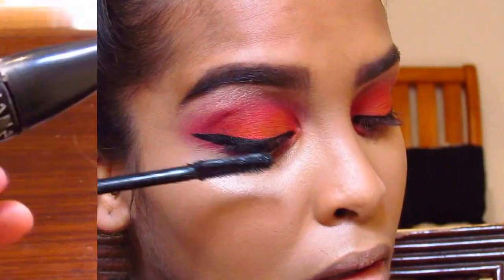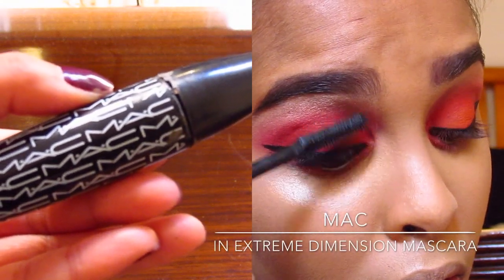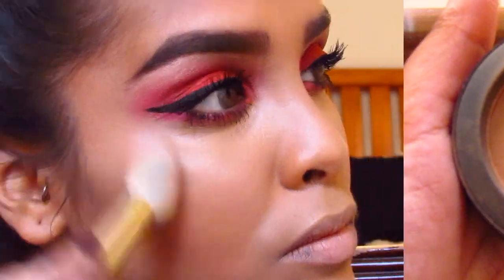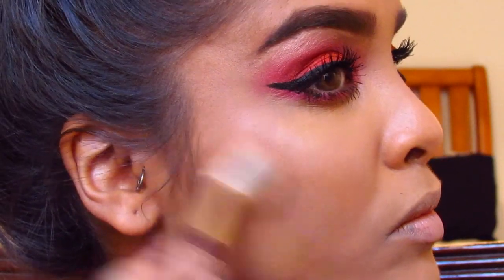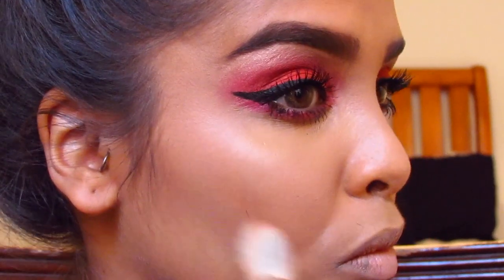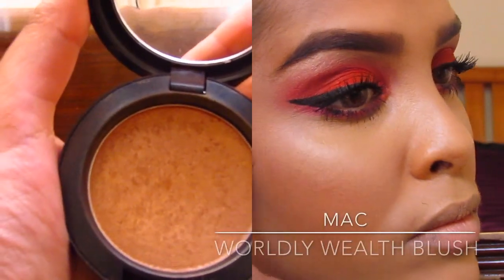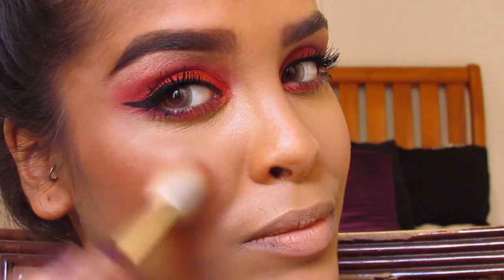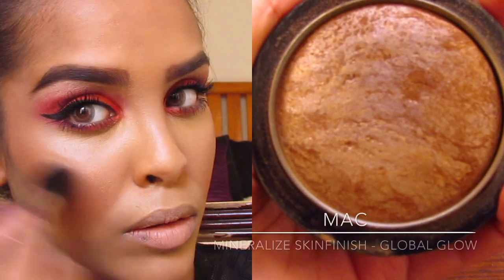The flicks aren't exactly symmetrical but it doesn't matter. Then I'm going in with my In Extreme Dimension mascara — I absolutely swear by this, it adds definition and volume. Next is MAC matte brown blush which I use as a contour in the hollows of my cheeks and temples, then Worldly Wealth blush with copper tones as a bronzer — it's gorgeous. Finally, MAC Mineralized highlighter in Global Glow on the high points of my face.